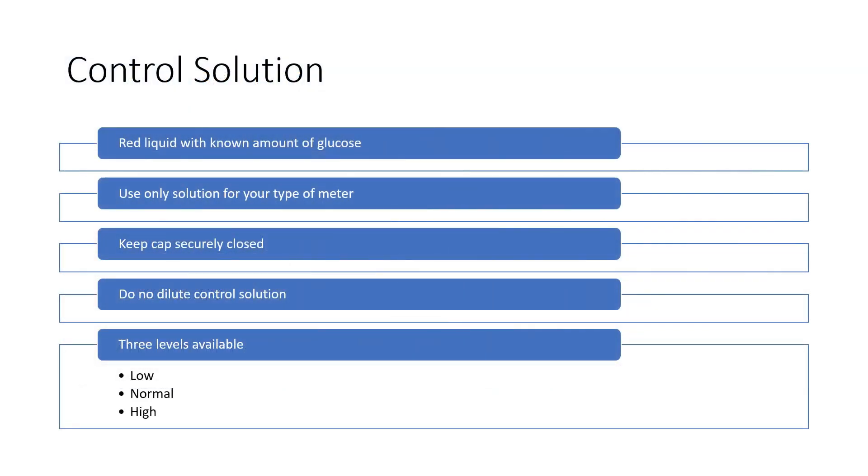A little bit more about Control Solution: the Freestyle Control Solution is a red liquid that contains a known amount of glucose. We know what that reading should come in as. You want to be certain to use the one appropriate for your type of meter, as Freestyle does make different control solutions. Always keep the cap securely closed when not in use — you don't want to dilute the Control Solution. There are three levels available: low, normal, and high. In the following demonstration, I will use the normal control solution.